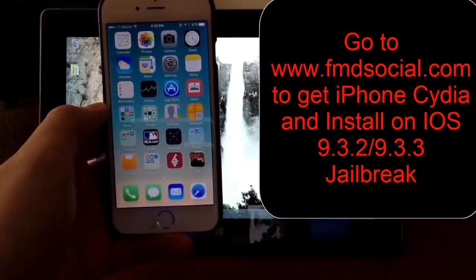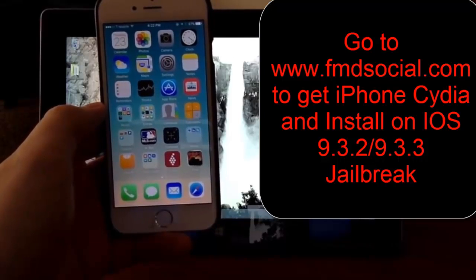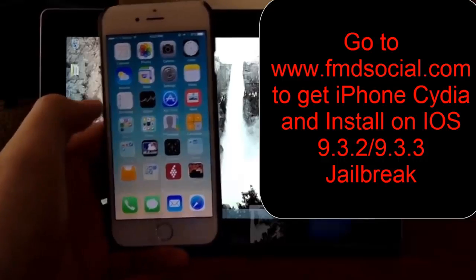Hello YouTube! Today I want to show you how to install Cydia on Apple's latest software update.